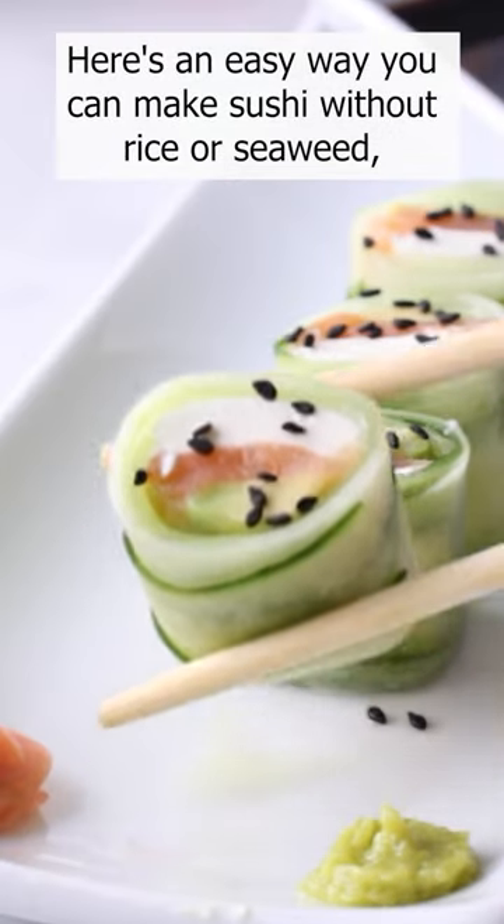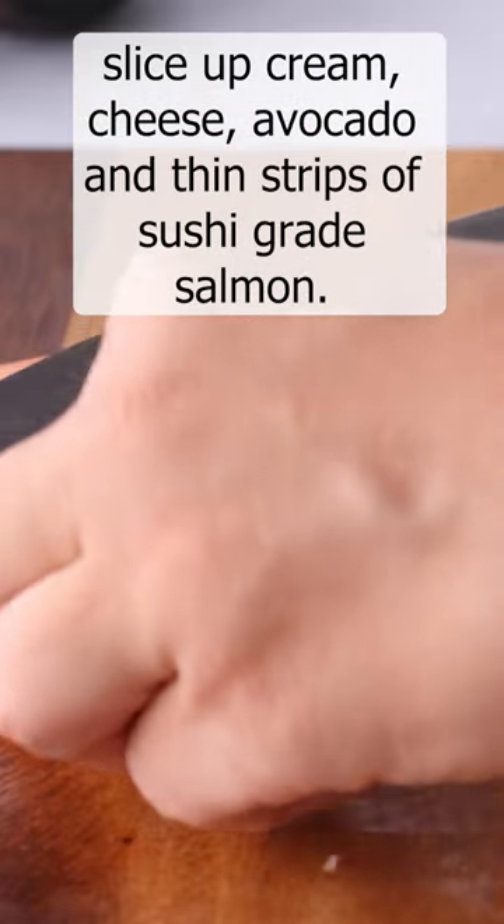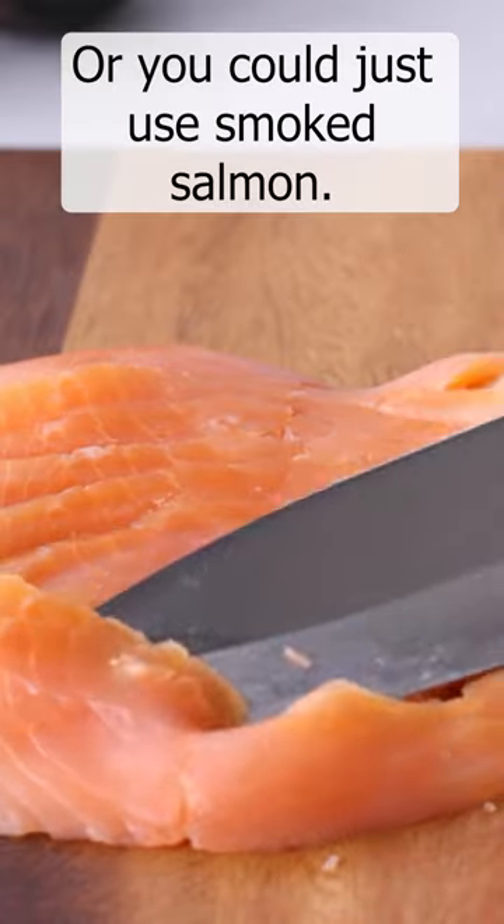Here's an easy way you can make sushi without rice or seaweed. Slice up cream cheese, avocado, and thin strips of sushi grade salmon — or you could just use smoked salmon.